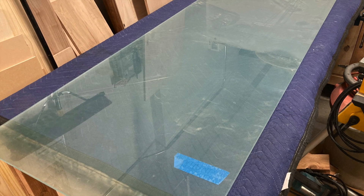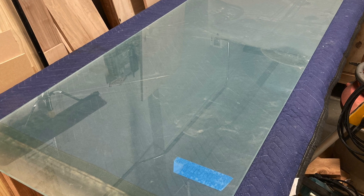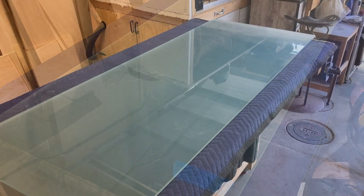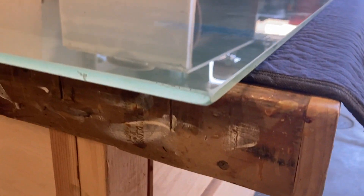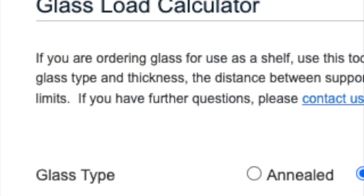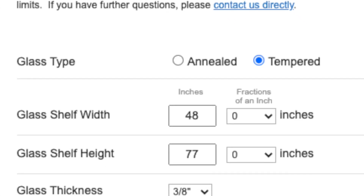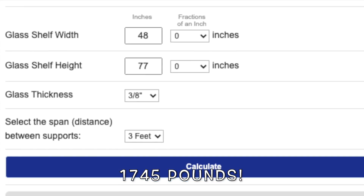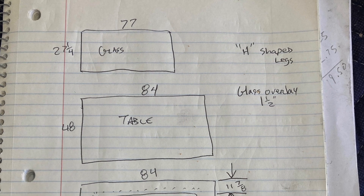I wound up with two extra pieces of this glass, which is three-eighths of an inch thick. It's a specific size, and since it's tempered, you can't cut it. So how strong is it? Turns out there's a thing online that says at these dimensions you could support 1,745 pounds. We're not going to test it, but we're going to go ahead and make a table out of it. Here's our plan.